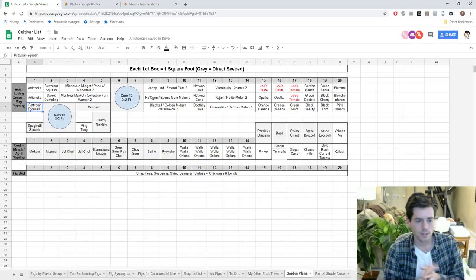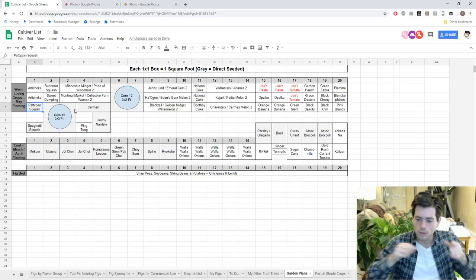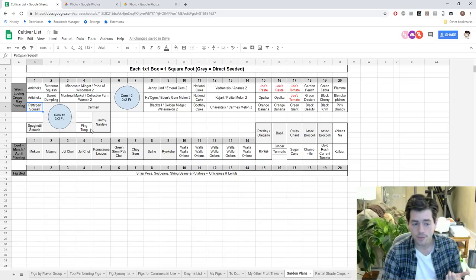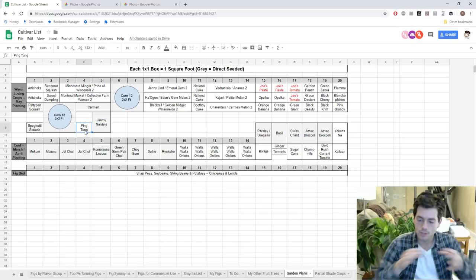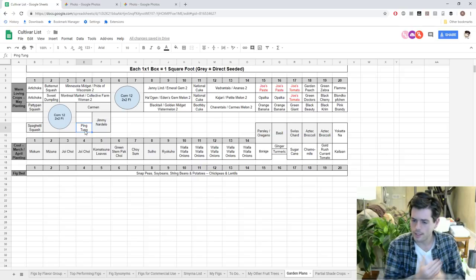We're also growing corn this year in a kind of three sisters planting — the Native American method where beans climb the corn and squash grows on the outside. In between the corn we're going to have eggplant. Ping tong is an Asian variety of eggplant that does well here and has thinner skin and less flesh, making it better for sautéing or grilling, whereas larger Italian-style eggplants are great for stuffing or eggplant parm. This year we're going with the slender Asian variety to see how well it does on the stovetop and grill.